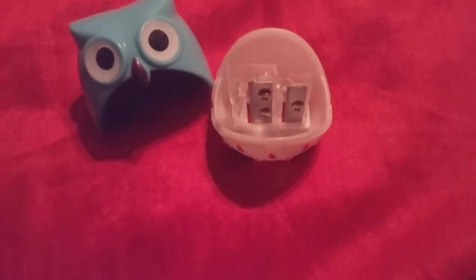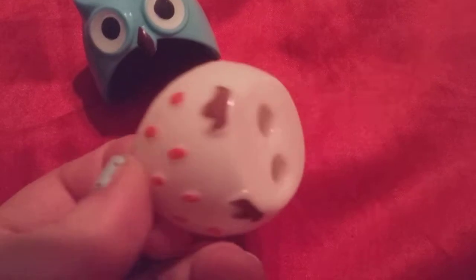It retails for $7.99. It's got the big sharpener and the small sharpener. You guys can see that from the inside and the bottom, how it goes in. And you just empty his head out because that's where all the things will be caught at.